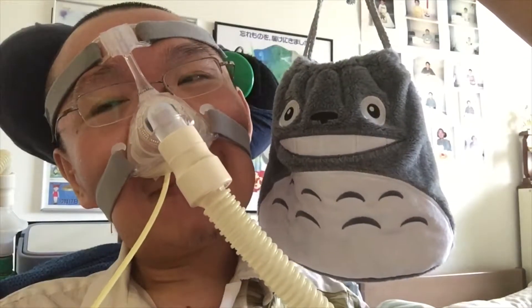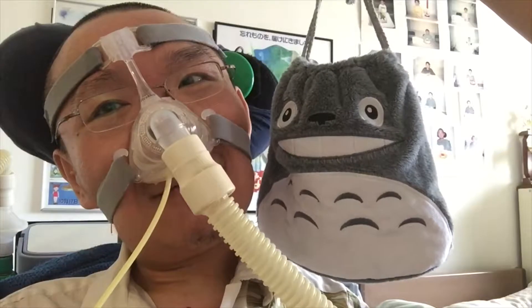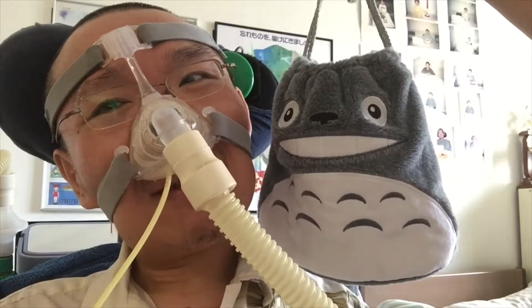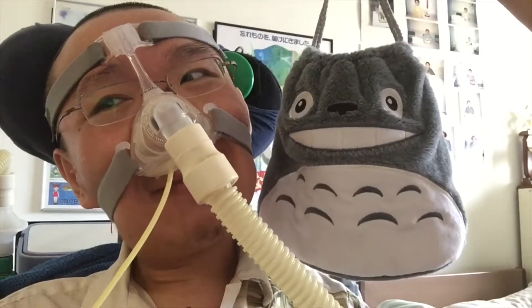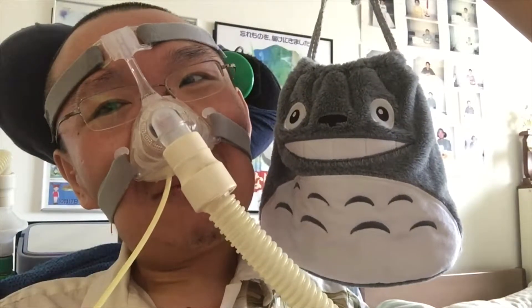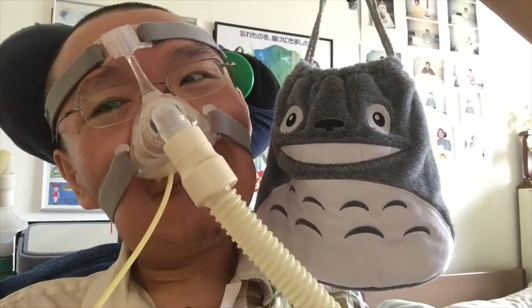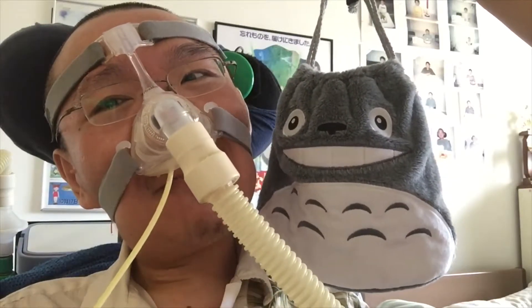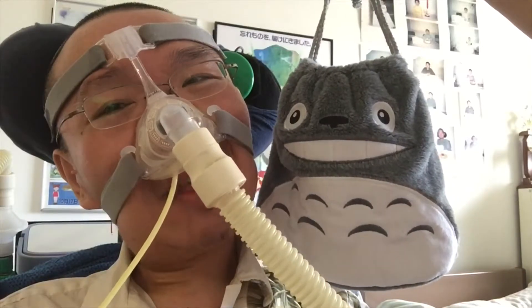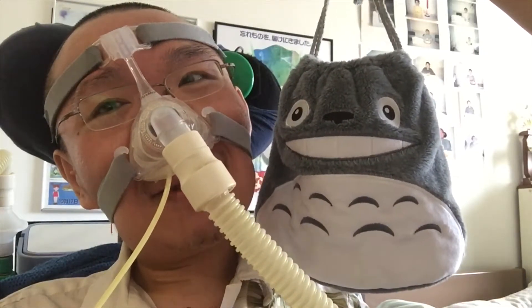Welcome back. Today I would like to show you this Tilteroll drawstring bag. As you can see, it's a really adorable bag. The Tilteroll smiles. It's pretty much the perfect Tilteroll. The color is nice. And yeah, just the whole bag is really nice.